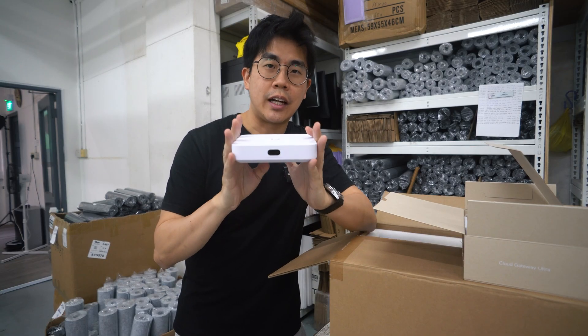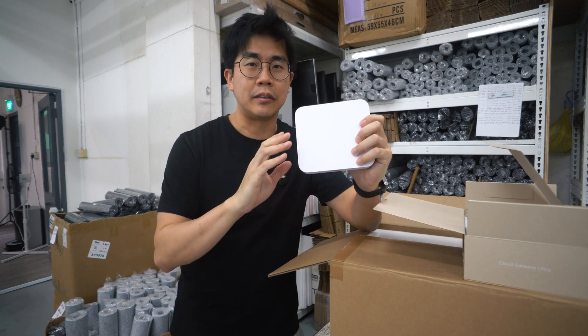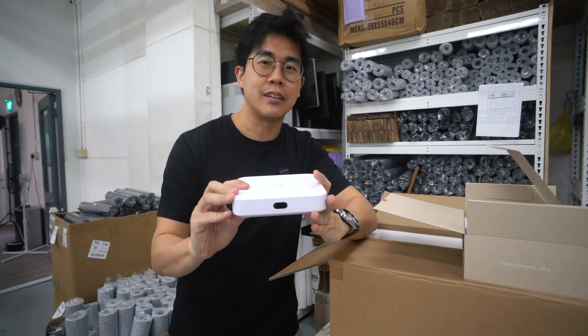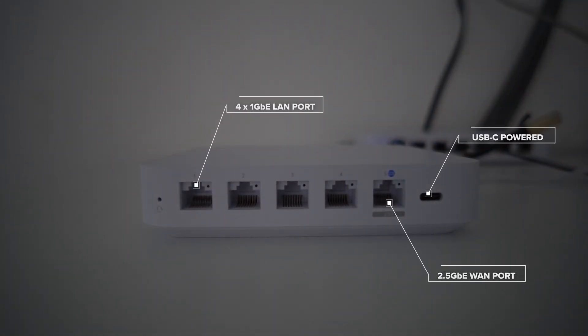For my router and controller, I got the Cloud Gateway Ultra. This also has a firewall and UniFiOS all-in-one — it's like the brain of the network. It has a 2.5 gigabit WAN port and 4 one-gigabit LAN ports. Having a 2.5 gigabit WAN port is good because it ensures you have the full 1 gigabit bandwidth from your ISP with no bottlenecks and no internet overheads.